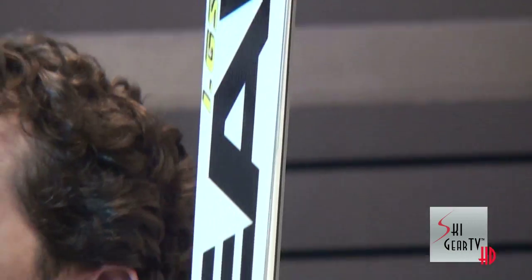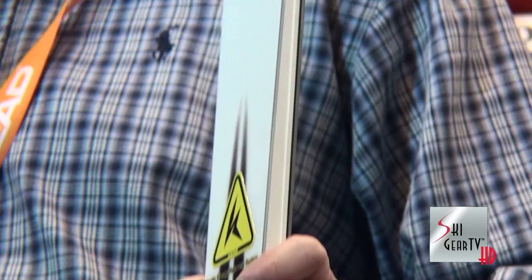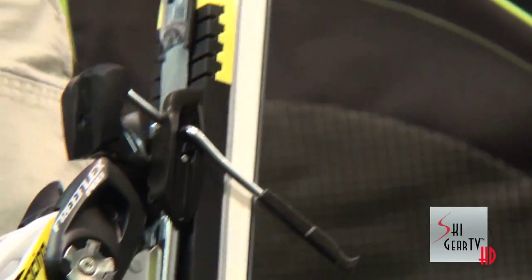A ton of technology is built into these skis. Wood core, metal laminate construction, but even more important we have our patented CARES system on the ski. That is a micro chip that stores energy in the ski.